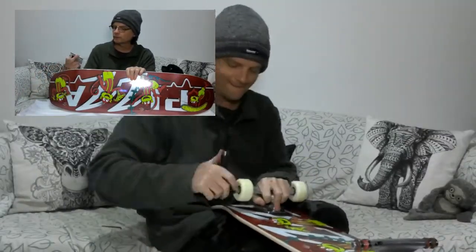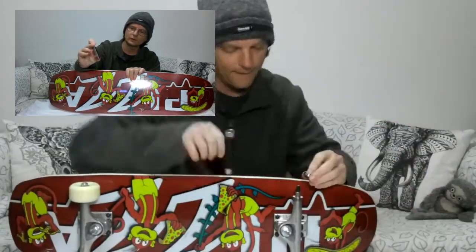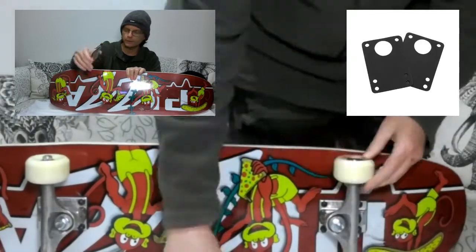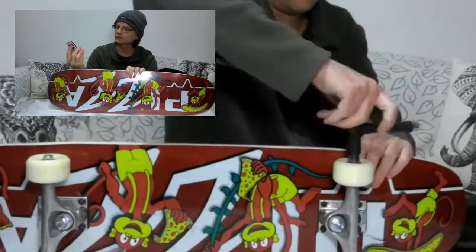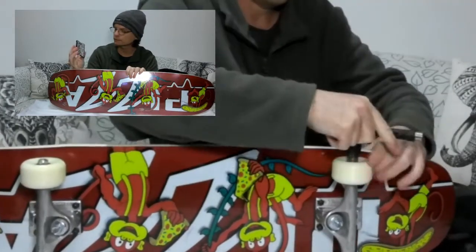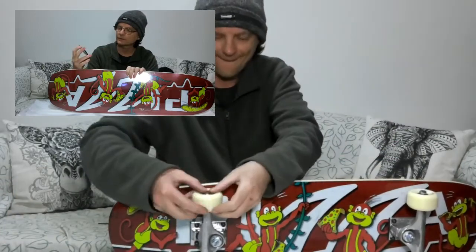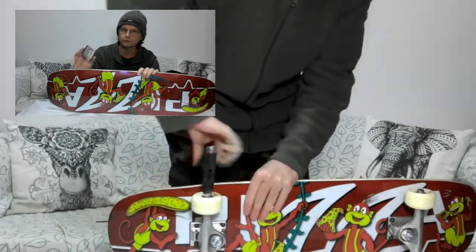I'm going to put some Duke silencers in between the trucks and the board. All these really do is act like gaskets to cut down on vibration through the board. I'm not entirely sure how effective they are, but I've got them on my current board and they seem okay — they cut down on vibrations and stop your bolts from working loose as much.